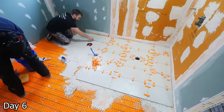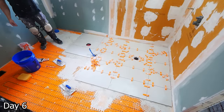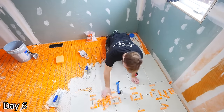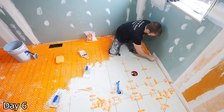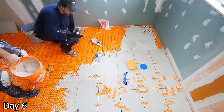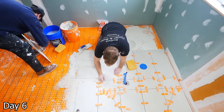Then just carrying on with the rest of the floor — working our way out of the shower, same methods, everything pretty standard. We have a toothbrush which is really nice for cleaning out the grout lines while the thinset's still wet. It's just an easier process to clean it when it's wet versus once it's hardened.